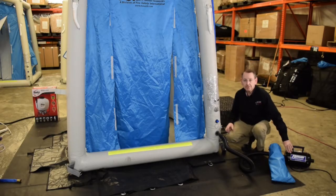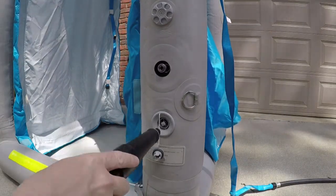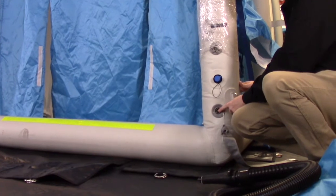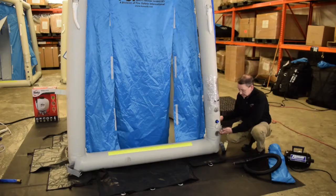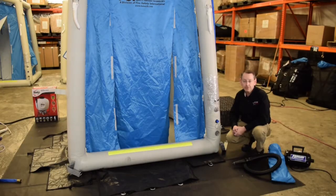Simply turn off your inflator deflator and give yourself a quarter turn to release it. Very important: make sure that this yellow valve is in the out position. If this gets depressed, you'll hear that that's how you start to release the air. There's also a protective cap here so that you can secure that, so it won't get bumped and released while you're in the middle of your decon operation.